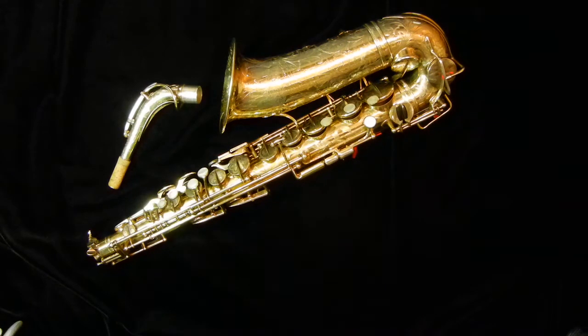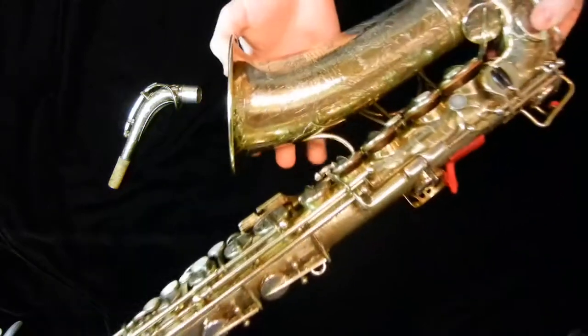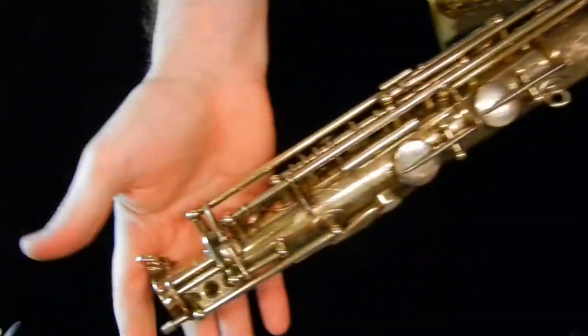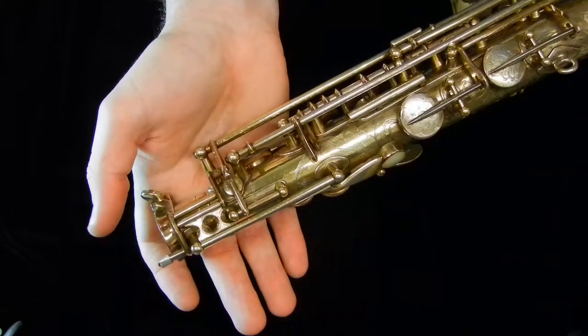Hello, my name is Matt Storr and I repair saxophones for a living. Today I would like to show you a very special 1932 Selmer Super Sax, also commonly called a cigar cutter in this particular model because of the way that the octave mechanism looks.